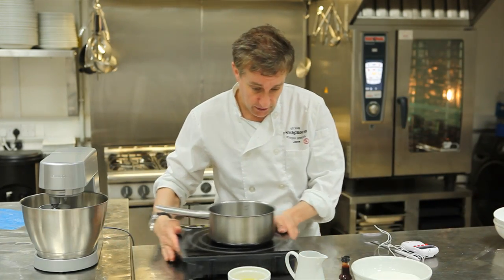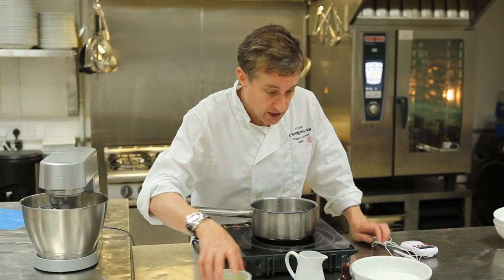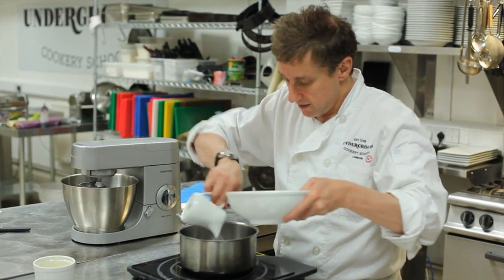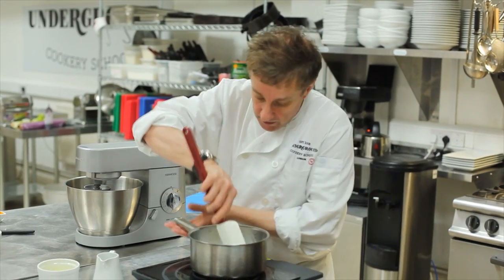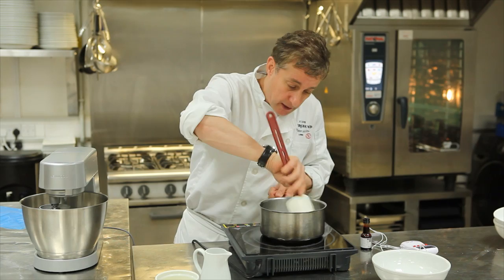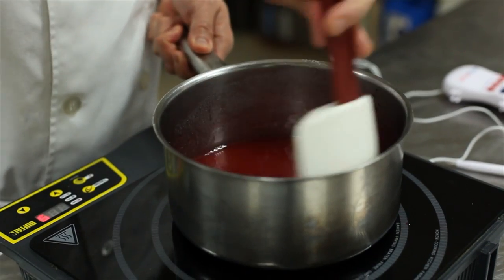I'm just going to move a few things over because what we now have to do is make a syrup. In order to make a syrup, I'm going to put some water in and some caster sugar, and just give it a good old mix. The important thing about this syrup is it has to be brought up to exactly 114 degrees. We're on about 109, 110 on the thermometer.